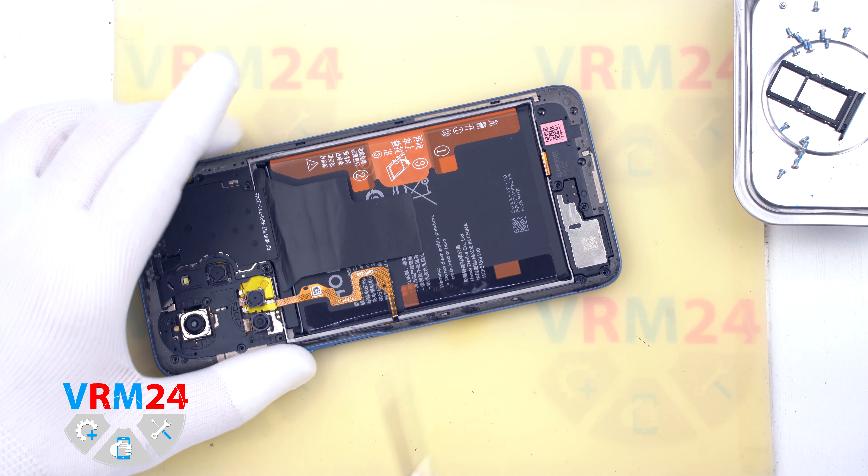We carefully lift and turn over the middle cover. Now we need to disconnect the battery connector with a non-metal tool. After that we detach the two rear cameras, which are fixed on a bracket that also hides the fingerprint sensor connector. We remove the bracket, disconnect the fingerprint sensor connector, and remove the middle cover with the contact pads and antenna transmission lines.